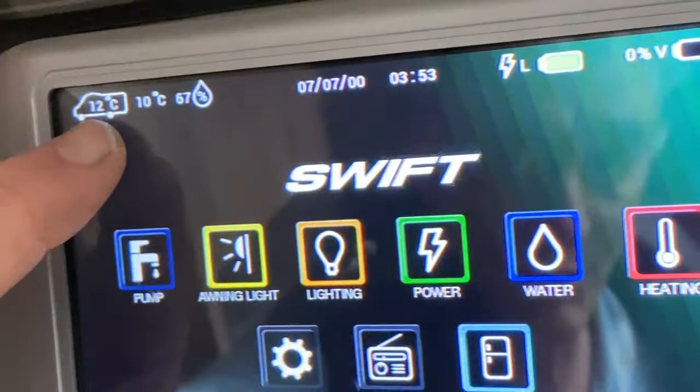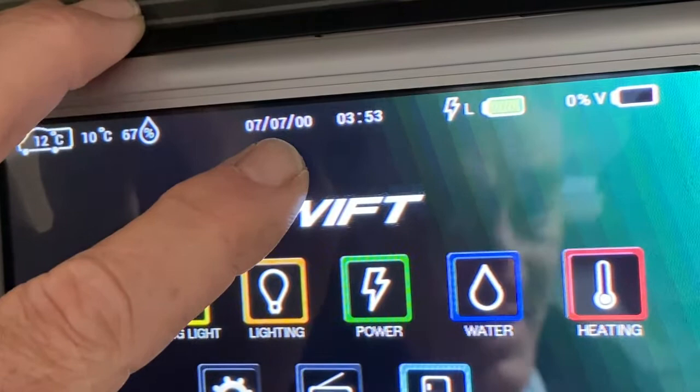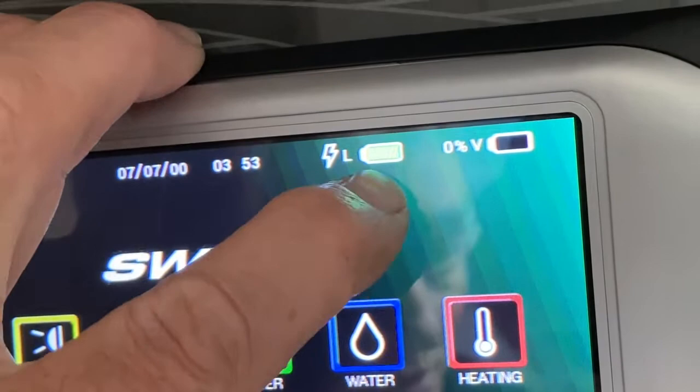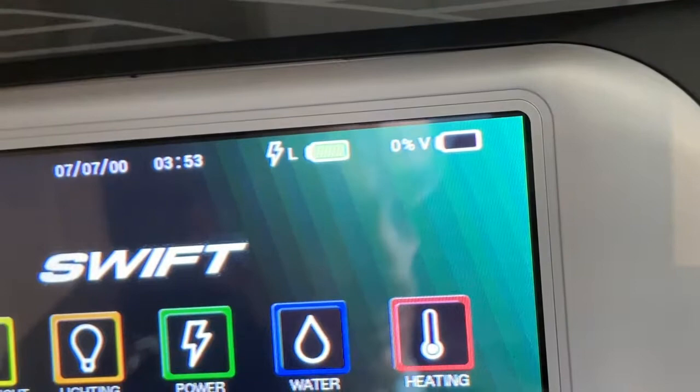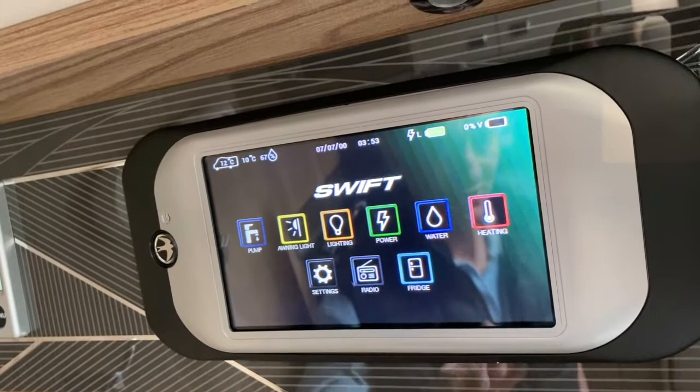Internally we've got a temperature of 12 degrees in the motorhome. Externally we've got 10 degrees outside — humidity, it's just started raining, 67% humidity. This is the date but it's not set right, and that would be the time — it's not set right either. This little image here is saying I've got mains electrics connected to the vehicle and I'm using my leisure battery which is in good condition. My vehicle battery at the moment is showing zero, but it might be switched off on the ignition, so that's the reason why that's reading zero. Do follow the other link that follows on from this with the command system explained in full. Thank you.